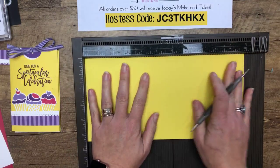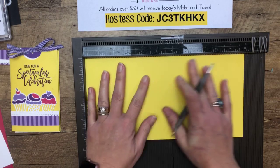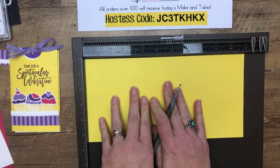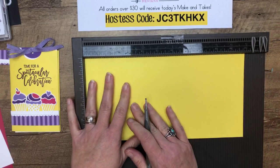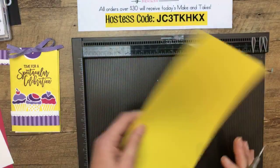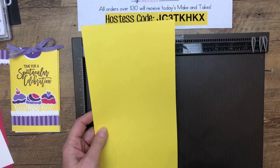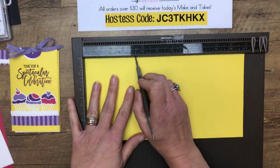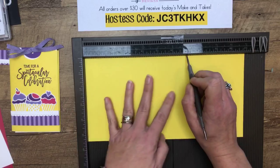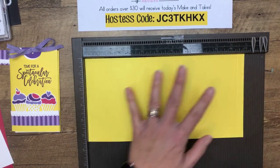So let's start by making the little holder. There are lots of steps here and each time I've made it, I've made it in a different order. This is 11 by five and a half, so you're only going to get one of these out of a full piece of cardstock. You're going to cut five and a half on the short side, so it's five and a half by 11.